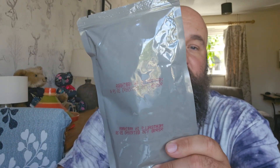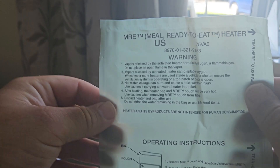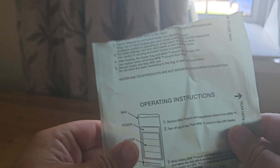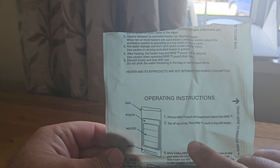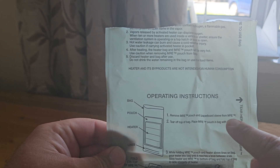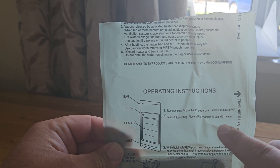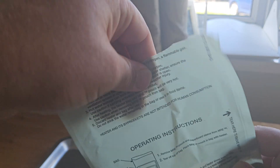For the purpose of today's video, we're going to use this meatball MRE. What we need to do is tear off the top section of the pouch. The instructions say: remove MRE pouch and paperboard sleeve from MRE, tear off the top of the bag, then place the MRE pouch in the bag with the heater — so that'll be our next job.